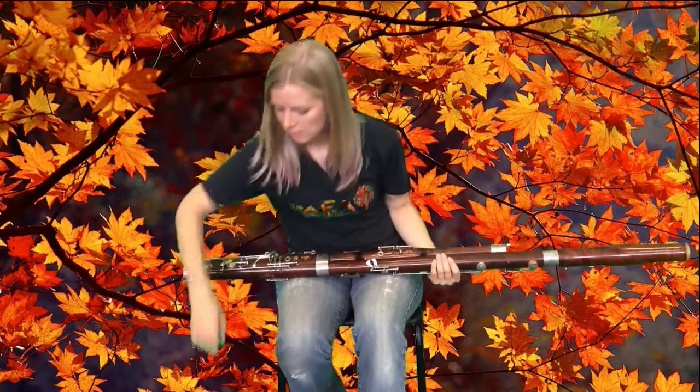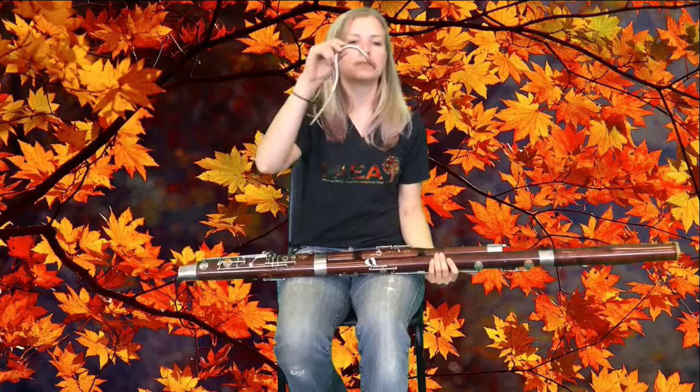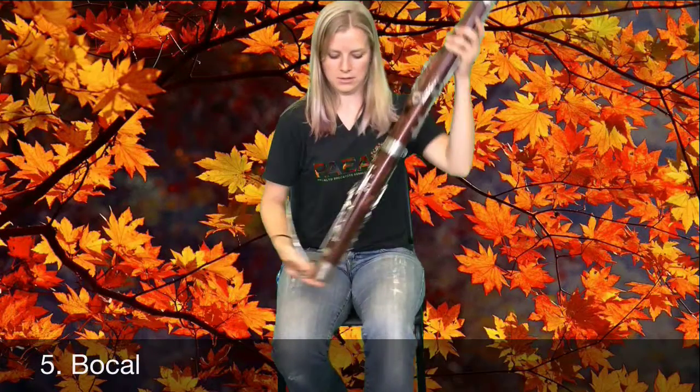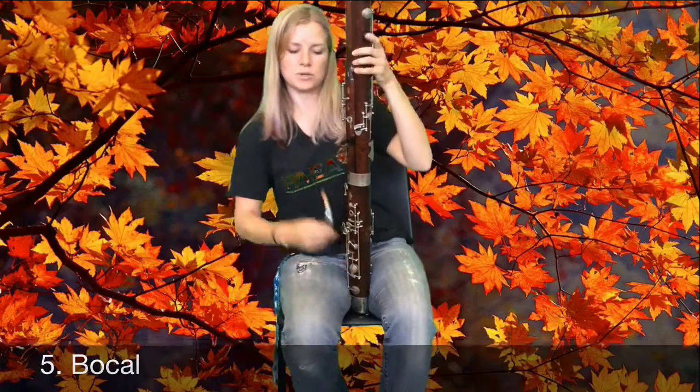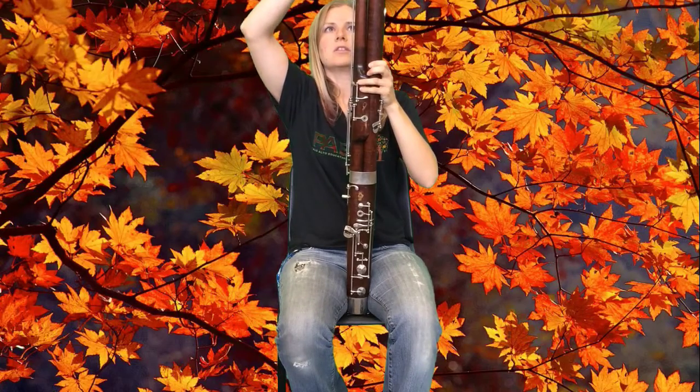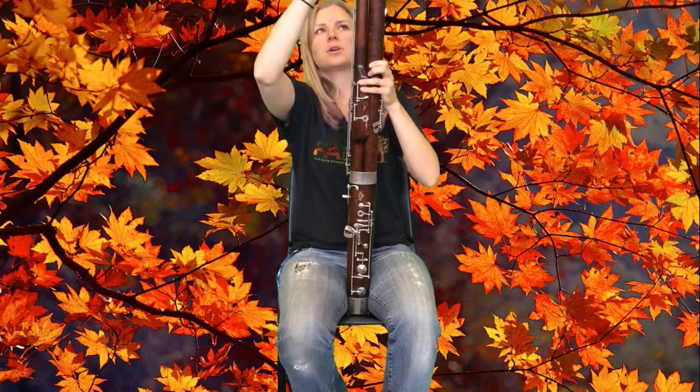Now your instrument is almost together. This curved piece of metal is called the bocal, and it's going to go into the top of the wing joint. It has a small air hole on it, and that should line up with the key on top called the whisper key.